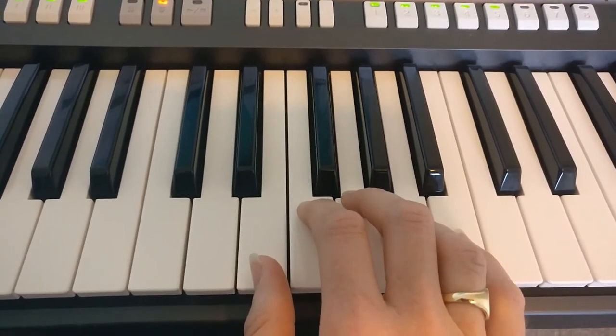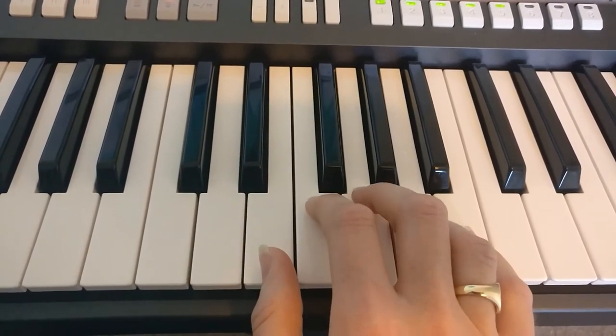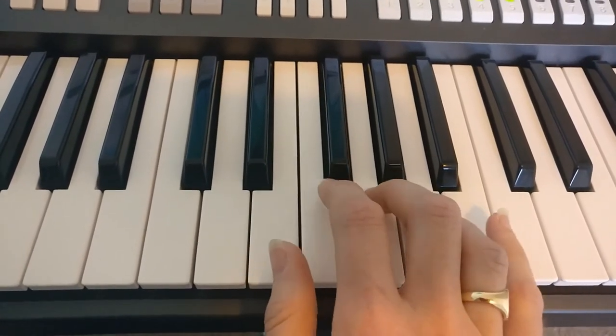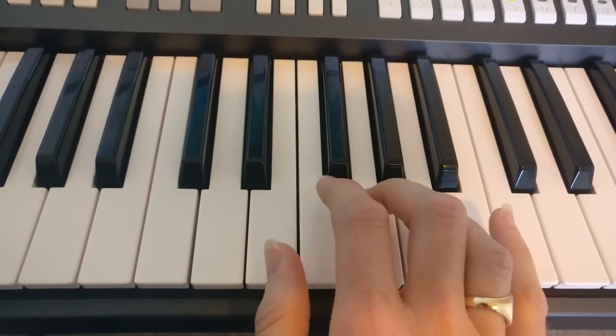So it should sound like this. Notice how I only just touched the keys before releasing my finger — I didn't hold them down. Nice and short and bouncy.